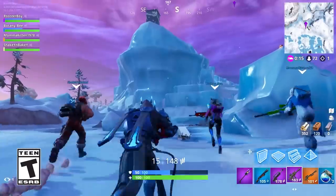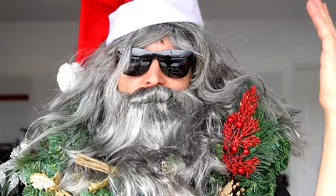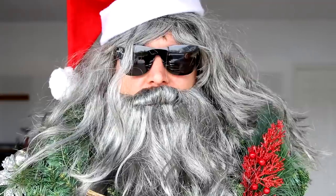Season 7 introduces a massive map update with new snow-themed areas, including Frosty's Flights, Happy Hamlet, and Polar Peak. So jump in yourself and download the game using my link in the description below. Let's do some sculpting now.